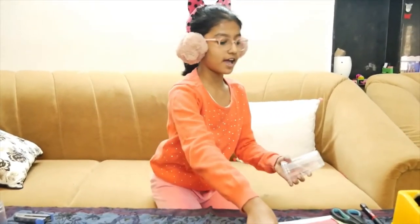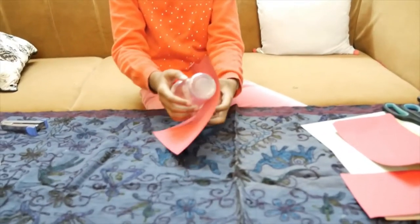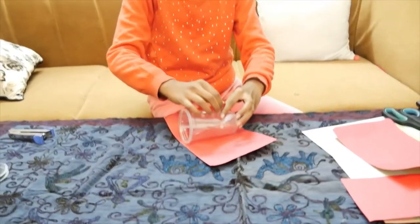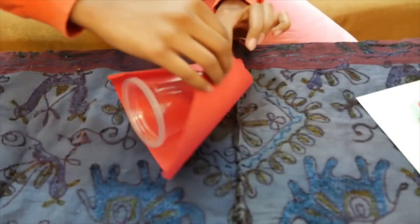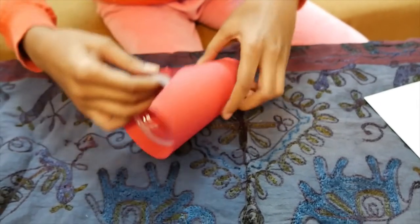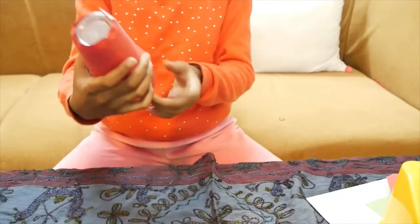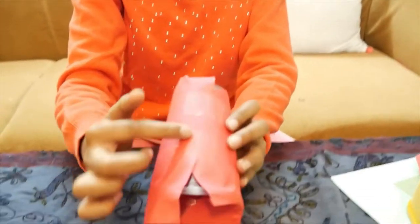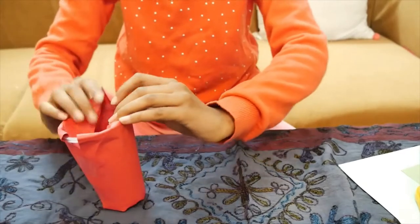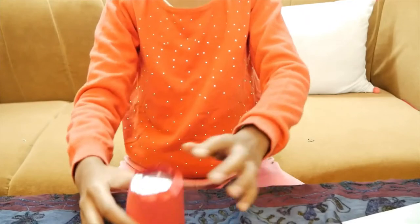I will wrap this disposable cup with red sheet paper, like this. I will cover it. I have taped it here and now I will put these ends inside the cup, like this. And at the top.